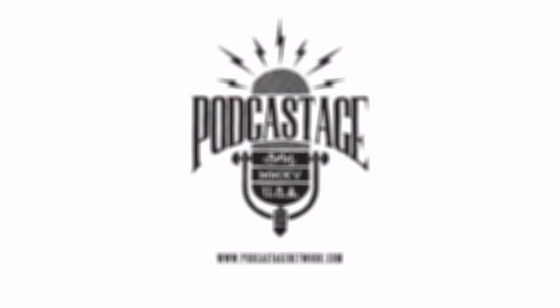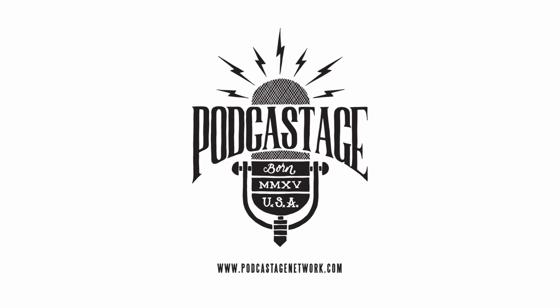Hey everybody, welcome to Podcastage. My name is Banjo and I am back with another mic test video for you guys. One of our viewers that goes by the name of Dubmaker requested that I test out the Neewer NW700 microphone, which is what I'm doing today.